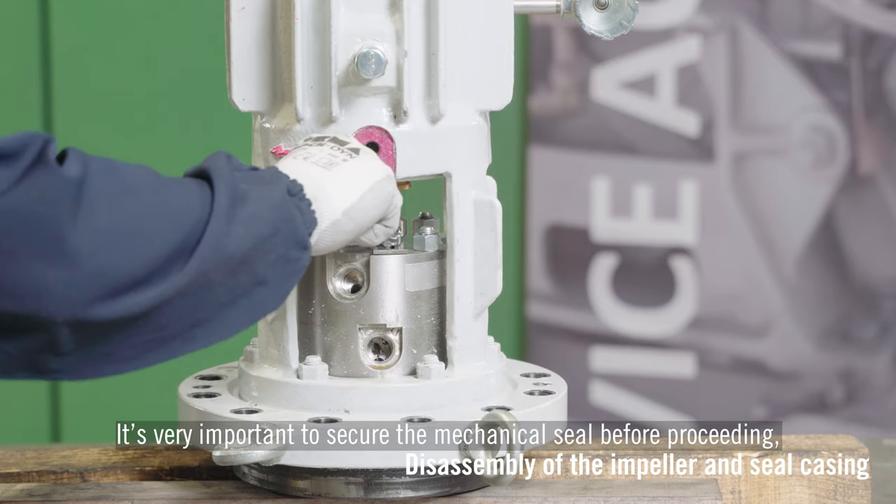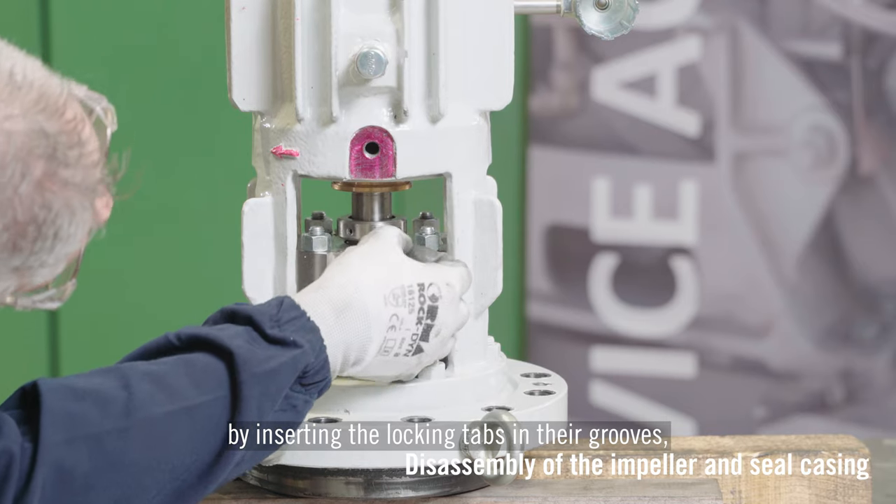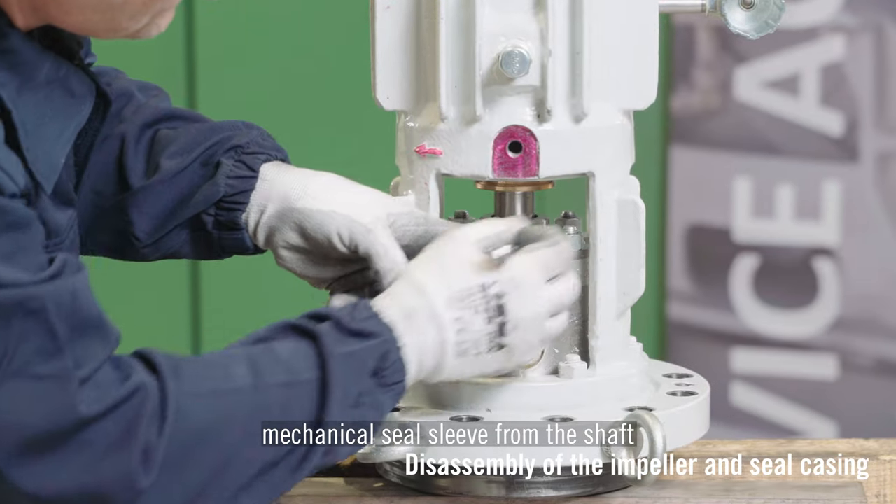It's very important to use the new design fixture to secure the mechanical seal before proceeding, by inserting the locking tabs in their grooves and by releasing the setting screws of the mechanical seal sleeve from the shaft.